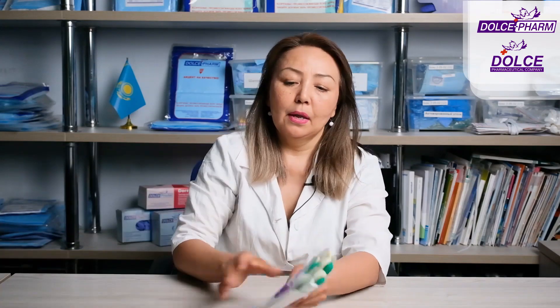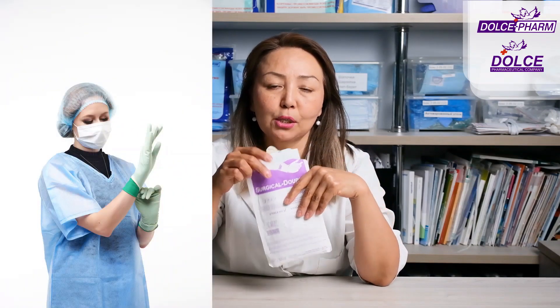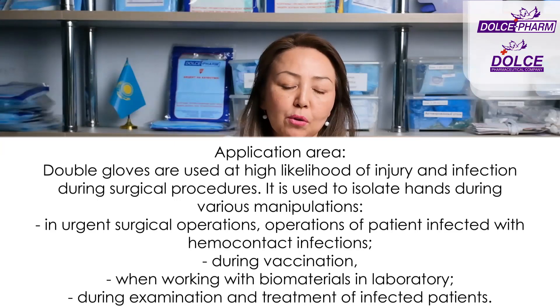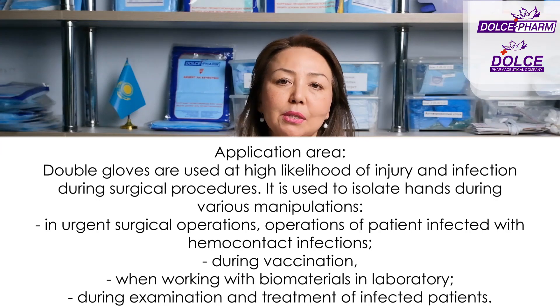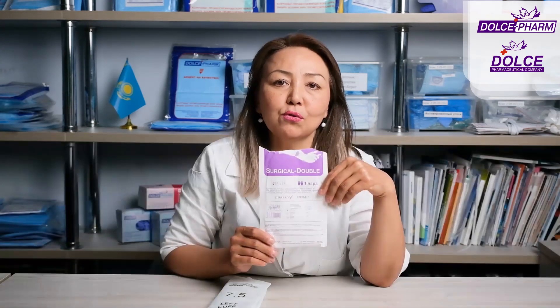Surgical Double. Here I am holding an already opened package of Surgical Double gloves. It's open because I will be showing the gloves to you while talking about them. When talking about medical gloves previously, I said that they can be examination gloves and surgical gloves, and that all surgical gloves are always sterile and always packaged individually.